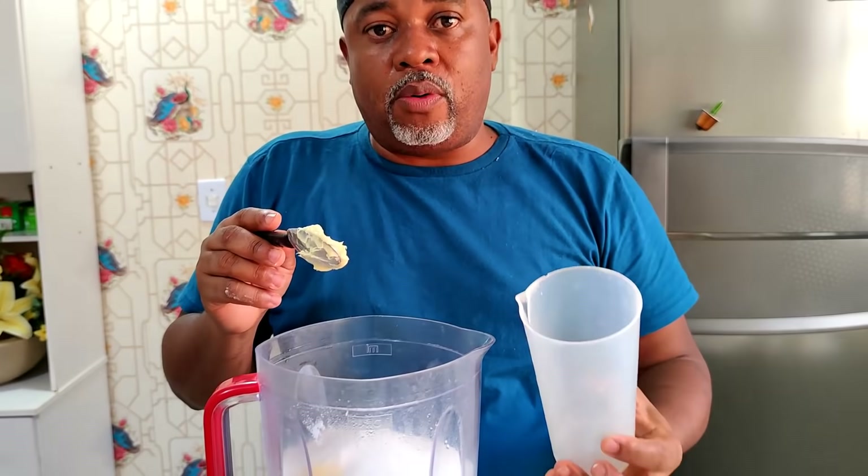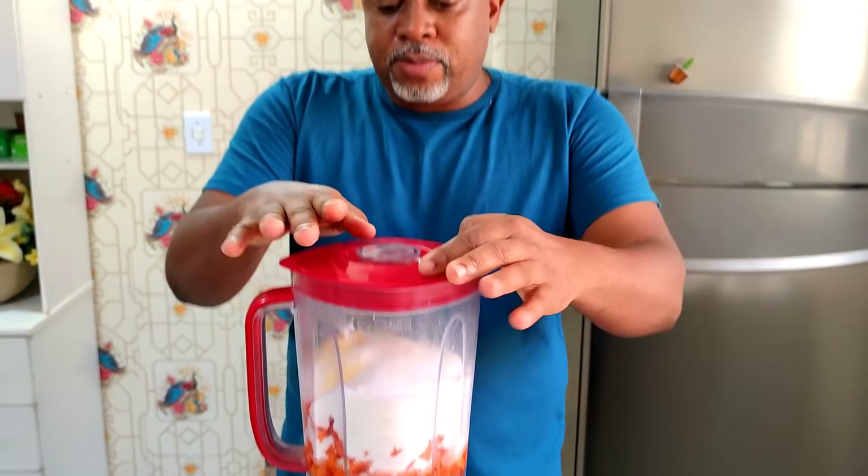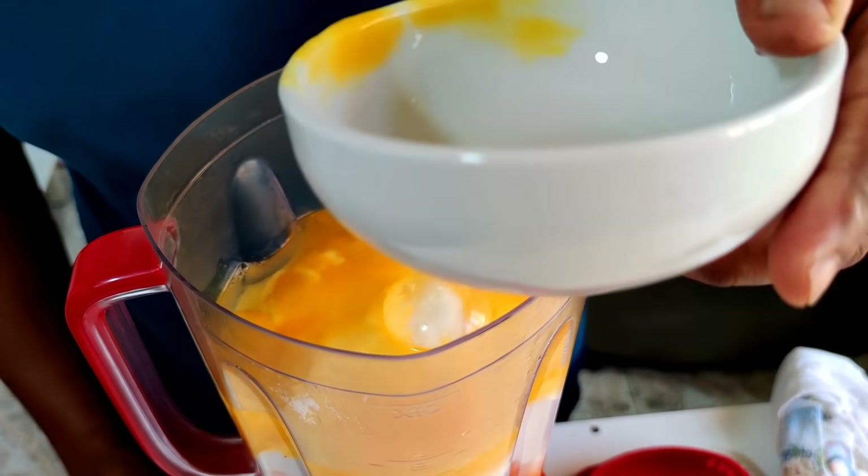Agora, pessoal, é só bater. Bater bem até desmanchar, virar um creme. Bater bem a cenoura, isso é muito bom! Pessoal, eu estava me esquecendo: você tem que colocar os ovos aqui, que vai ajudar o líquido para bater a cenoura. São 4 ovos. Já vamos colocar aqui juntinho para poder bater.